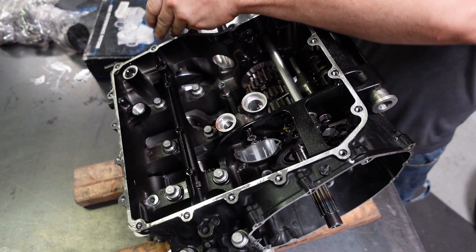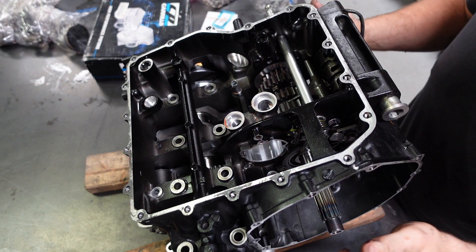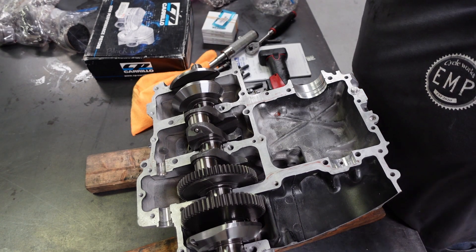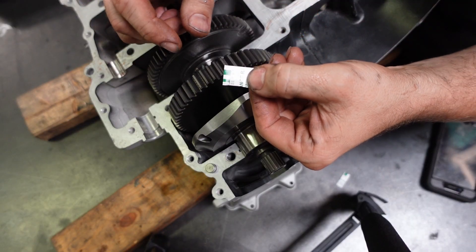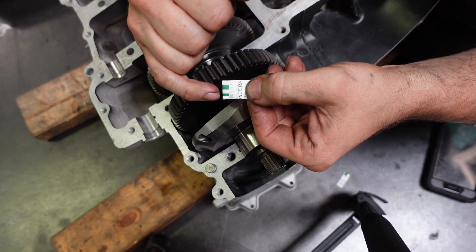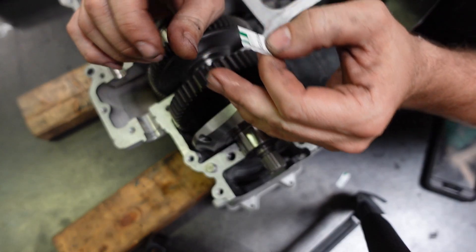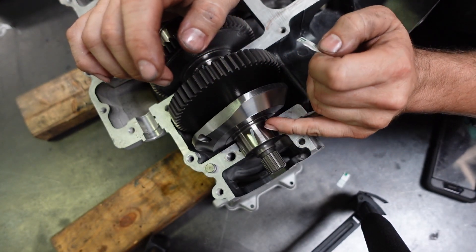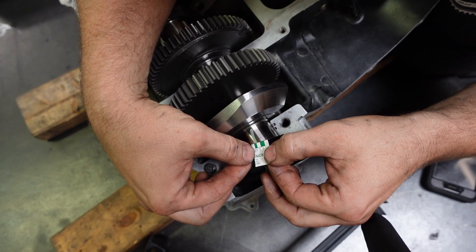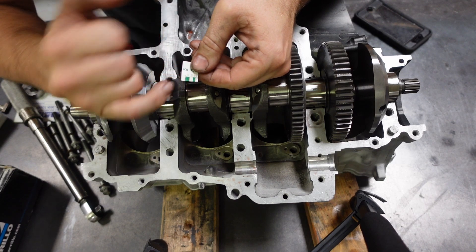Now remove them and just measure the plastigage. The plastigage looks good. On the sheathing for the plastigage, there are different increments — two thousandths, a thousand and a half, two, three — there are different thicknesses here. These correspond to how much the plastigage is smashed. How far it expands dictates the oil clearance you're going to have between your journal and your bearing. The gap is bigger than two thousandths, so I'm just under two thousandths there. Each one of these is just a little bit wider than the mark for the two thousandths, which is this first green mark.